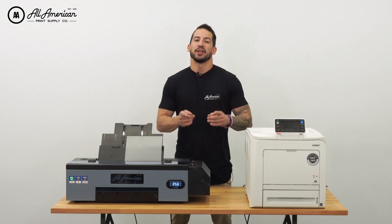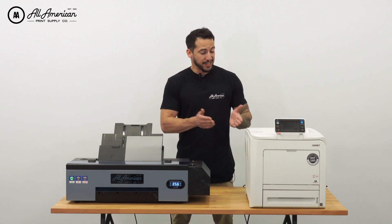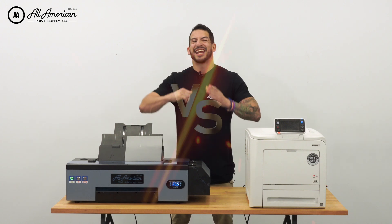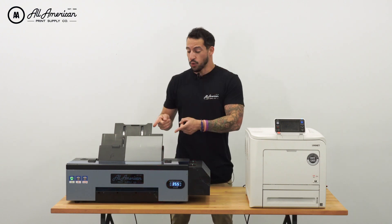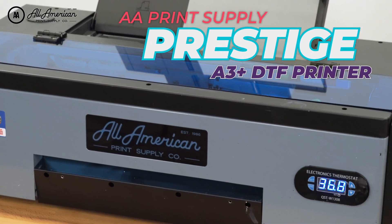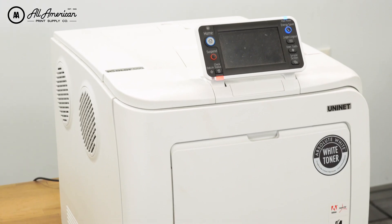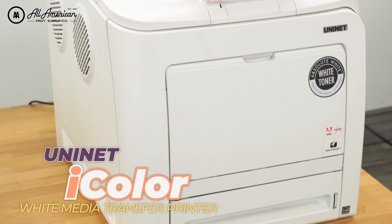Ladies and gentlemen, boys and girls, children of all ages — we're here to bring you the showdown of the year as we pit our two desktop heat transfer printers in a head-to-head showdown. In this corner, at 63 pounds, the AA A3 Plus Prestige desktop DTF printer. And in this corner, at 64 pounds, the Uni-Net iColor White Toner Laser Printer.